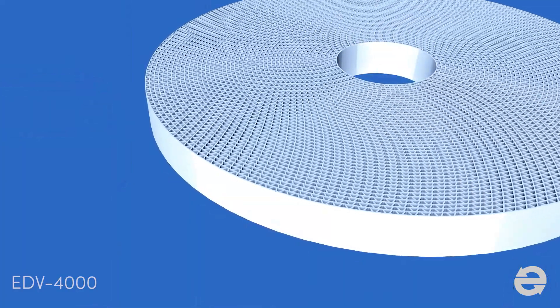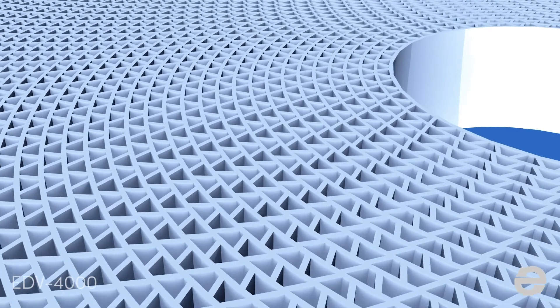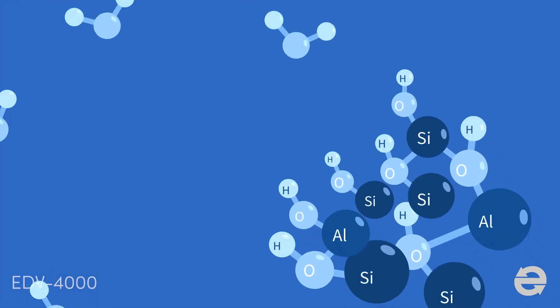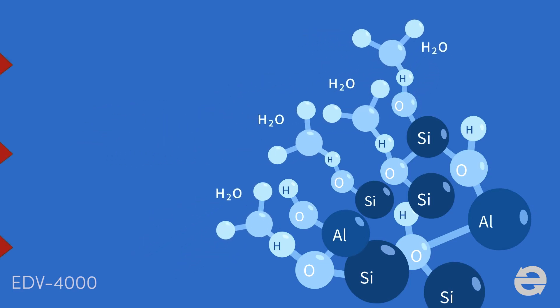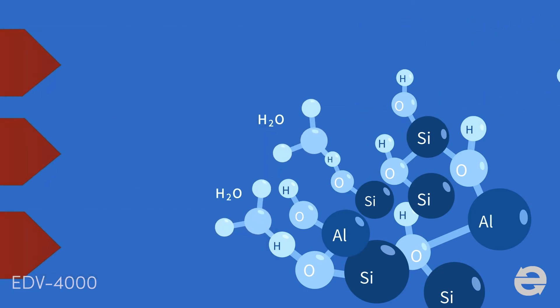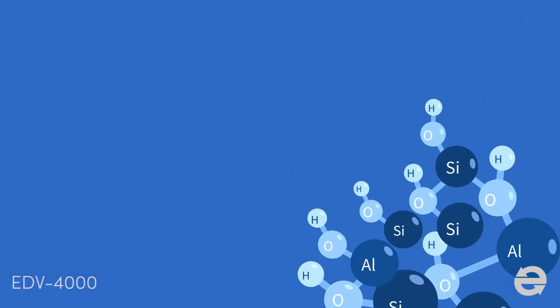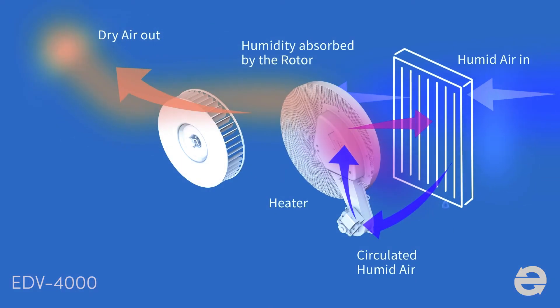The desiccant dehumidifier works by absorbing moisture with a ceramic composite rotor. The rotor is soaked with zeolite absorbent, which is very good at absorbing moisture and other molecules due to its three-dimensional porous structure. Moisture captured in the pores will evaporate by heat and transform into water again when it goes through the condenser. By repeating the cycle, the air eventually becomes drier.